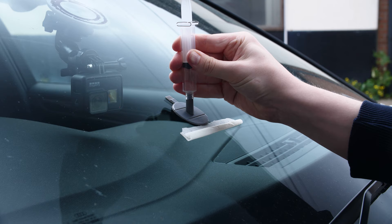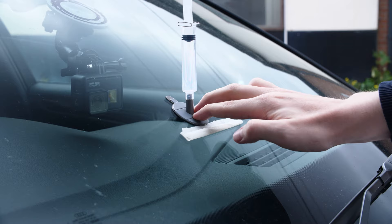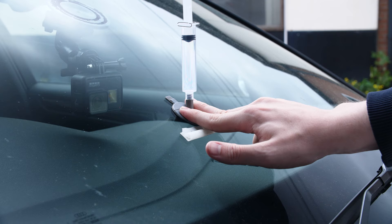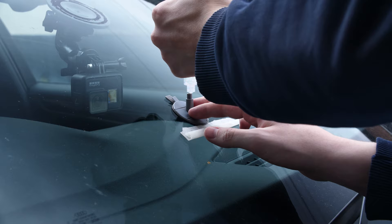Once you're happy that it is sealed in and has all the resin, you can then put the syringe in and draw it up to its highest position. That creates a vacuum inside the chamber we have made and basically helps evacuate any air bubbles that are in the chip itself. You can help that by tapping on the windscreen from both the outside and the inside, to help the resin fill down into the deepest part of the hole. You'll want to leave this in its vacuum state for 10 to 15 minutes.